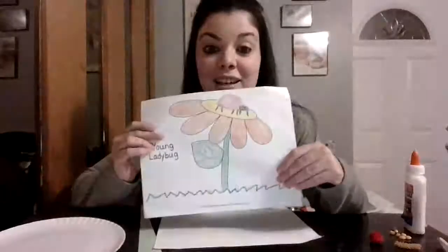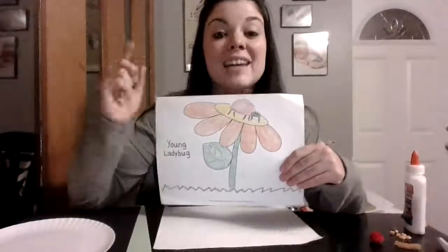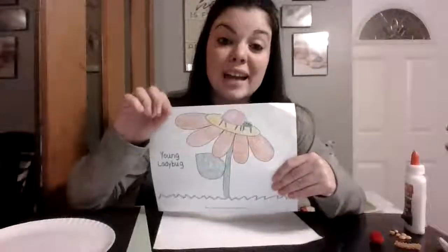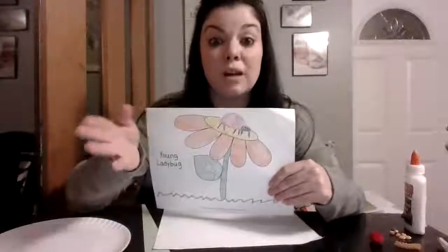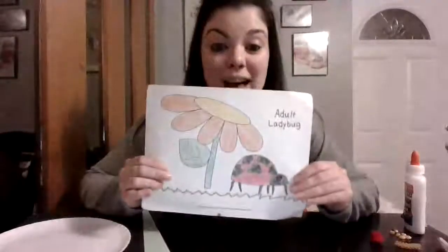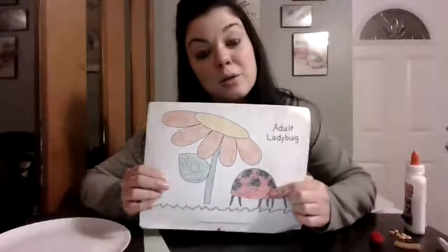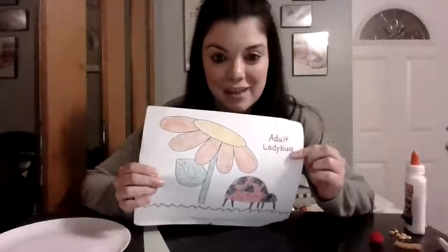But is it the ladybug that we normally see? No. This ladybug has no spots. This is a young ladybug. A young ladybug has no spots and it's a very light color. This ladybug will stay like this for about 24 hours. Then they will get their spots, the color will turn deeper red, their wings will be ready for them to fly, and they are now adult ladybugs.